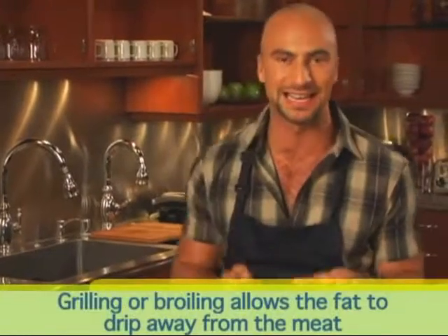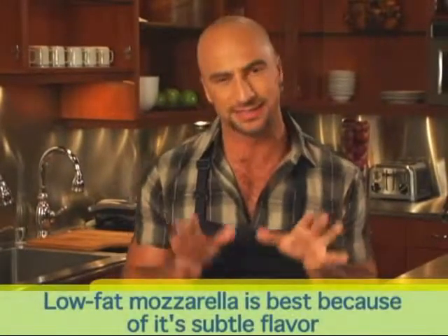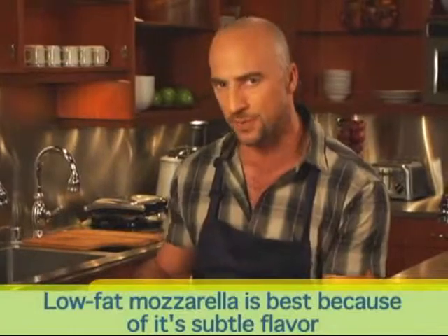Remember, grilling or broiling meats allows the fat to drip away, making them your healthiest cooking option. If you want to add cheese, I recommend low-fat mozzarella because its subtle flavor won't overpower the garlic and rosemary. Melt it on your burger a minute before the meat finishes cooking.